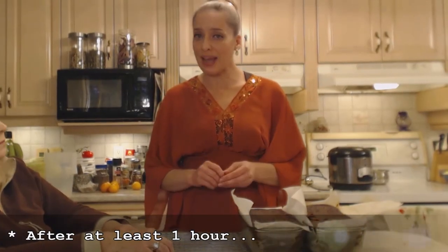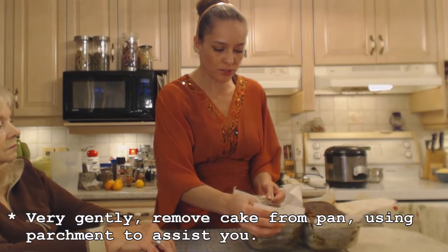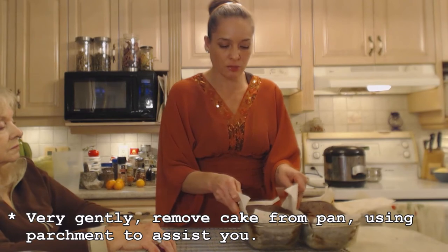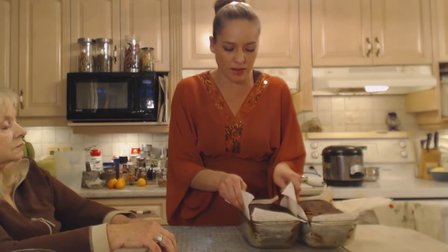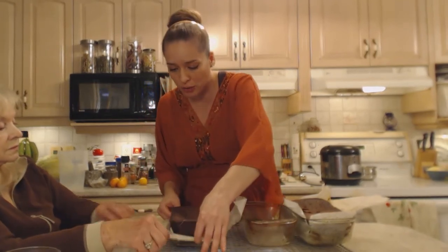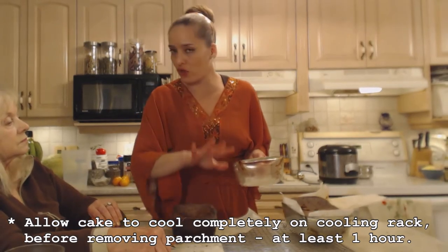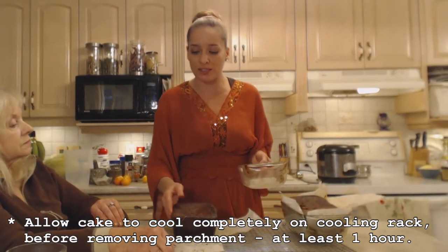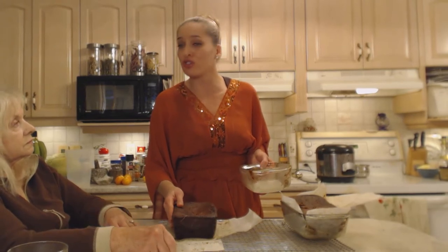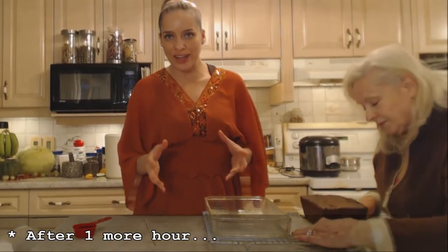These have been cooling for at least an hour — you want to make sure they're cool before you start trying to move them. Gently move the parchment to try and loosen it a little bit, and be very gentle removing them from the pans. Peel the sides off the parchment and we're going to let this cool for another hour before we try and get it off that parchment, because these are still soft and you don't want them to fall apart and crumble.